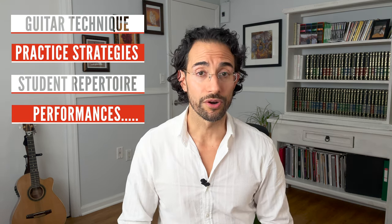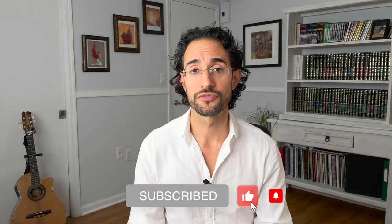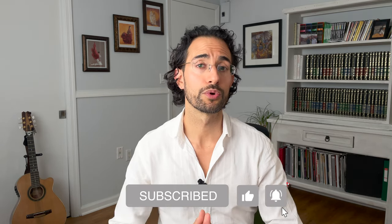If you're new to this channel, I post weekly content on guitar technique, science-based practice strategies, educational videos on student repertoire, performances, and quite a bit more. So if you like what you see today, please remember to subscribe and definitely share this video with anyone you know who's learning guitar or who would like to learn guitar.